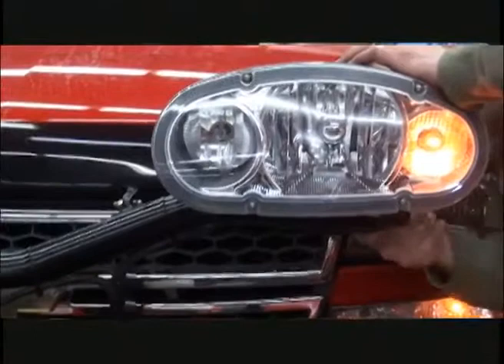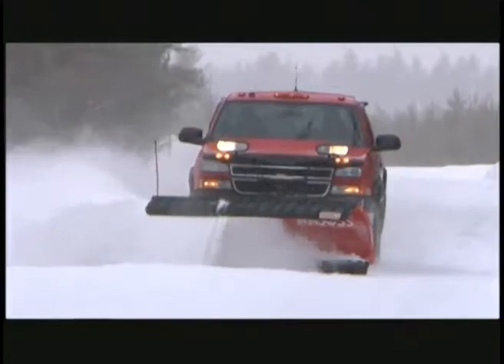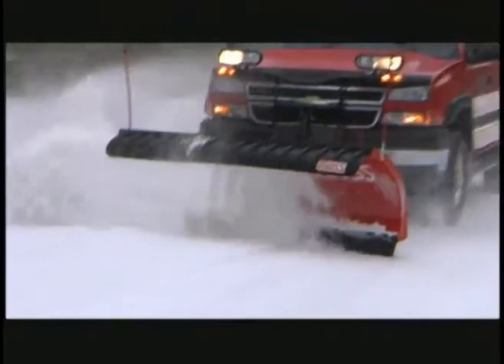Please refer to your owner's manual. Now your plow will be ready to go to work as soon as that first snowfall hits. By taking these few simple steps to care for it, you can ensure you'll have yourself a workhorse year after year. The Boss has one of the best warranties in the industry.